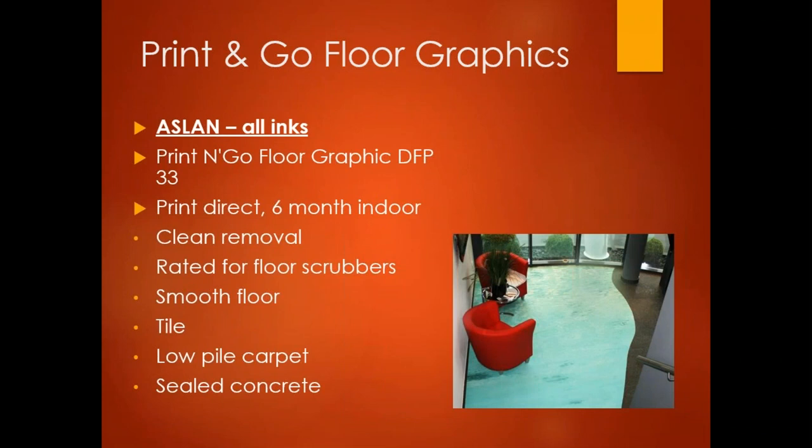Aslan also makes a print-and-go floor graphic called DFP 33. This is a direct print product — no lamination required. It has clean removal if removed after six months, and is rated for floor scrubbers, so cleaning and buffing pads can go over top of it. It's rated for smooth floors, tile, low-pile carpet, and sealed concrete. The real advantage is a six-month indoor life, but keep in mind all lifespans are determined by foot traffic — 50 people versus 5,000 people makes a difference.